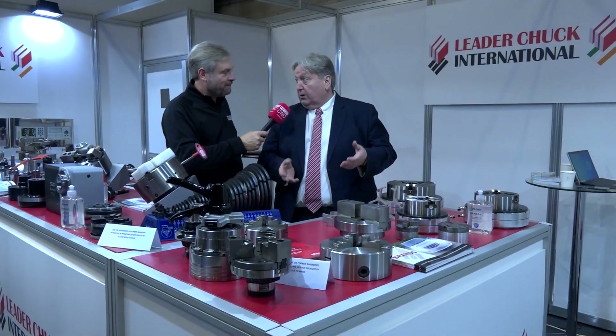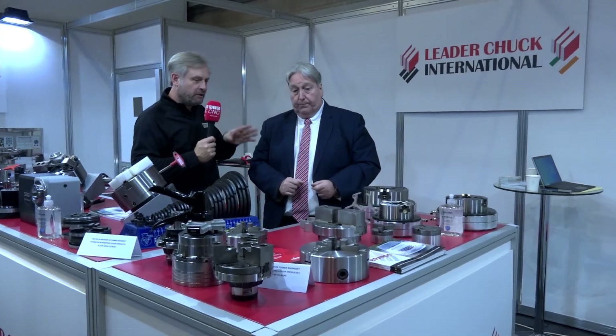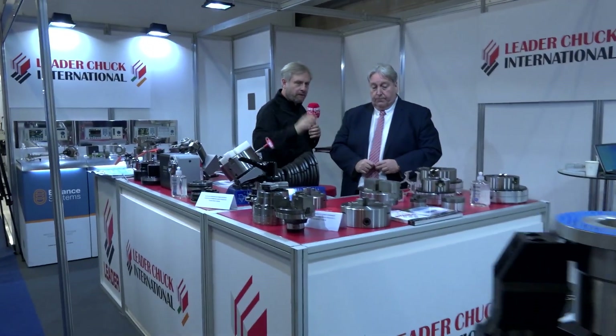Delivery is very good as well because we've got all the components made, just ready to assemble. Because everyone is going automation — bar feeder — that's absolutely brilliant.